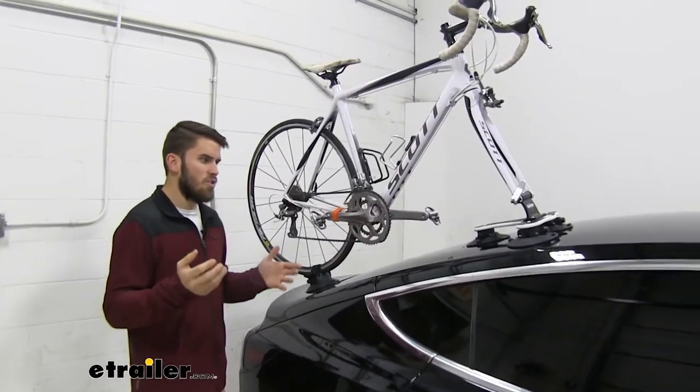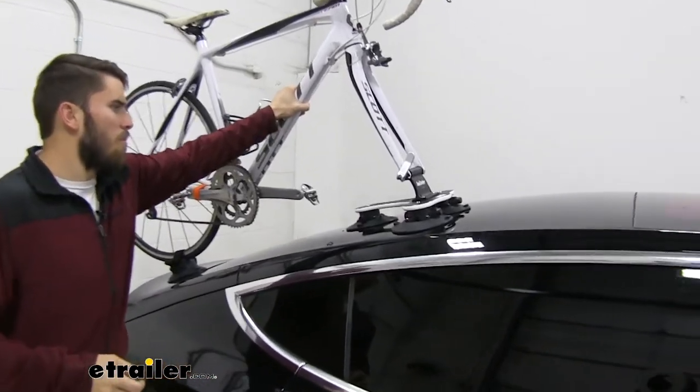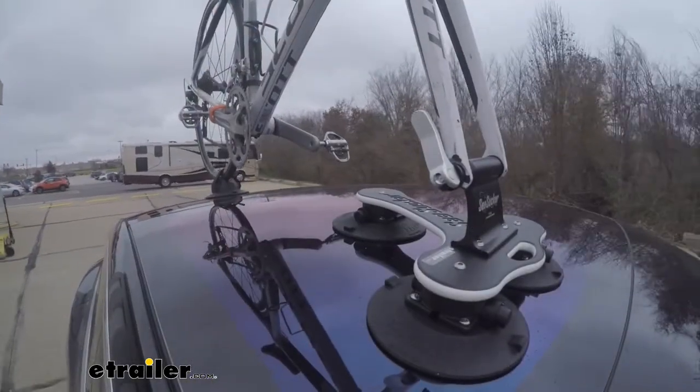If you've never heard of Sea Sucker and you're just looking at this and you're thinking that it's not really that secure, you can see that our bike has a great hold on our roof and the bike rack is holding in place very well.